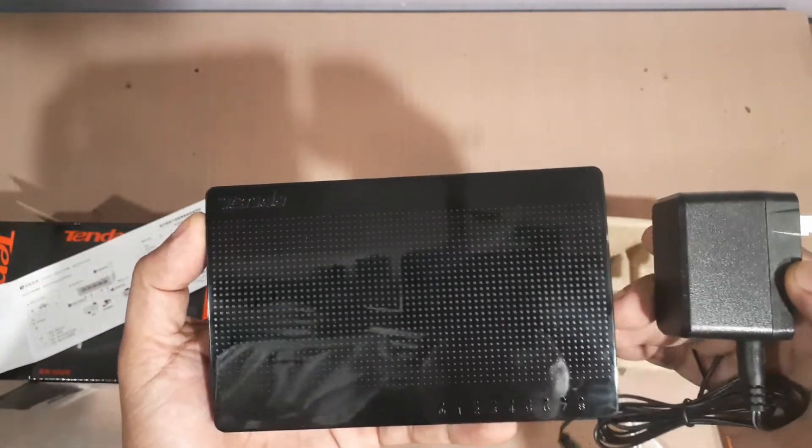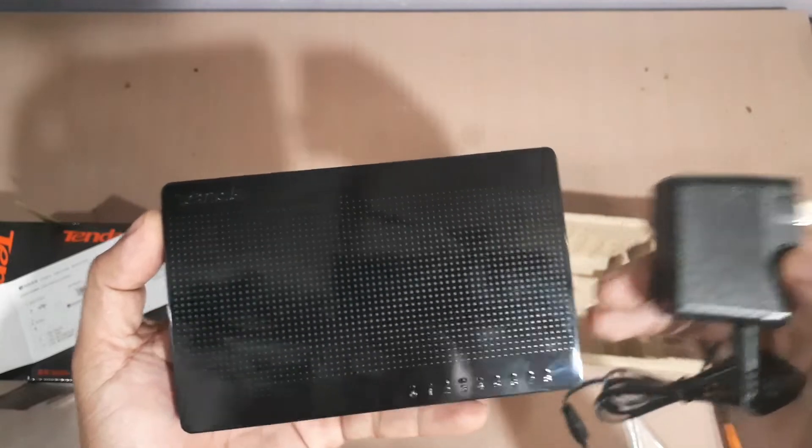Let's plug it in and connect it so we can see what it's capable of. Let's go!